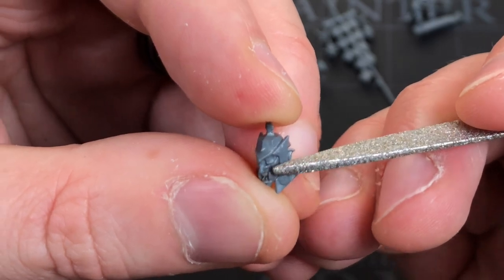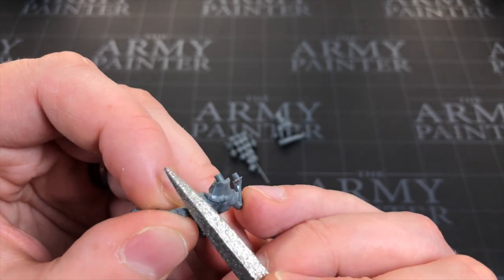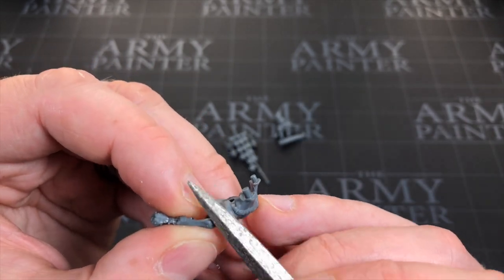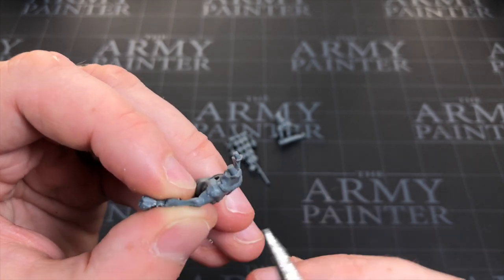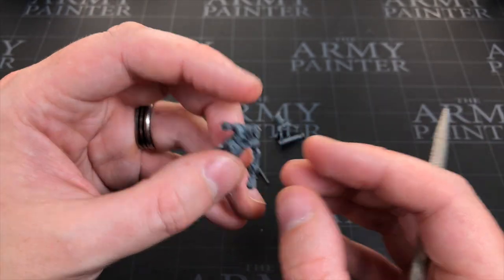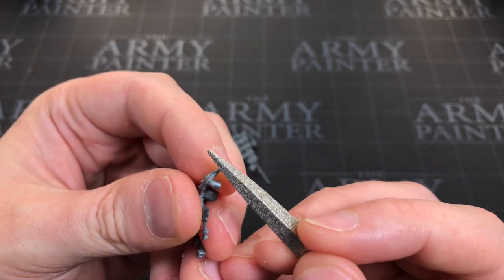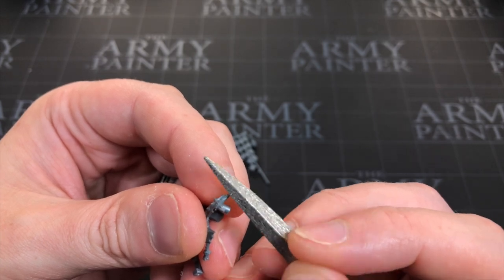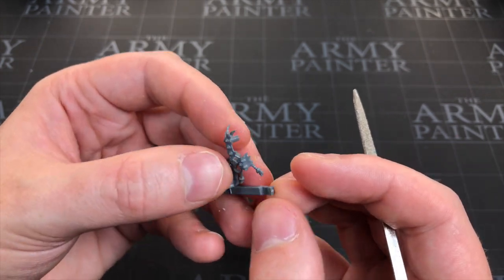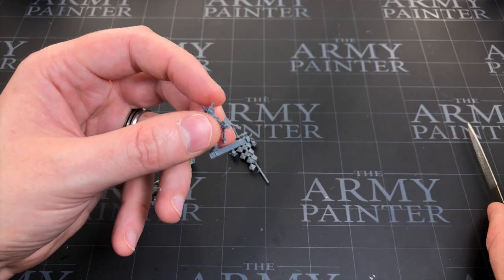Really, you want to spend as much time preparing your miniature as you care about it looking on the table. If it's a showpiece, spend time getting rid of all defects. If you're going battle-ready with speed painting, bad mold lines will still upset you in the long run — so it's worth spending a little time on them. Some just aren't worth it though. I've cared less and less about mold lines as I've progressed through the hobby.